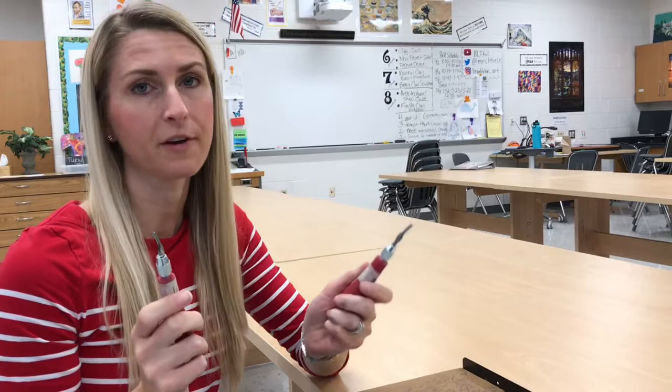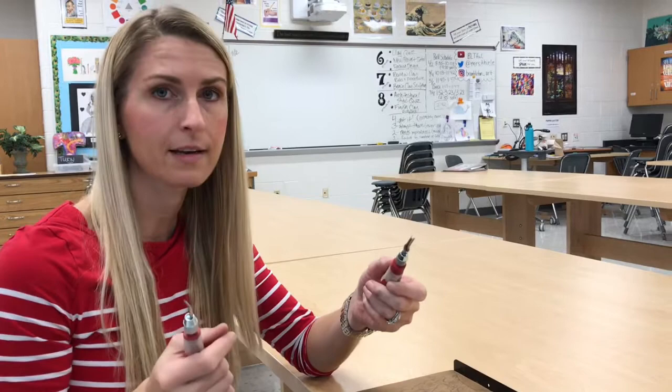I'm going to teach you how to correctly use these linoleum block cutters so that you don't hurt yourself, because while these blades are very sharp, there's really no reason for you to get cut unless you're doing something wrong.